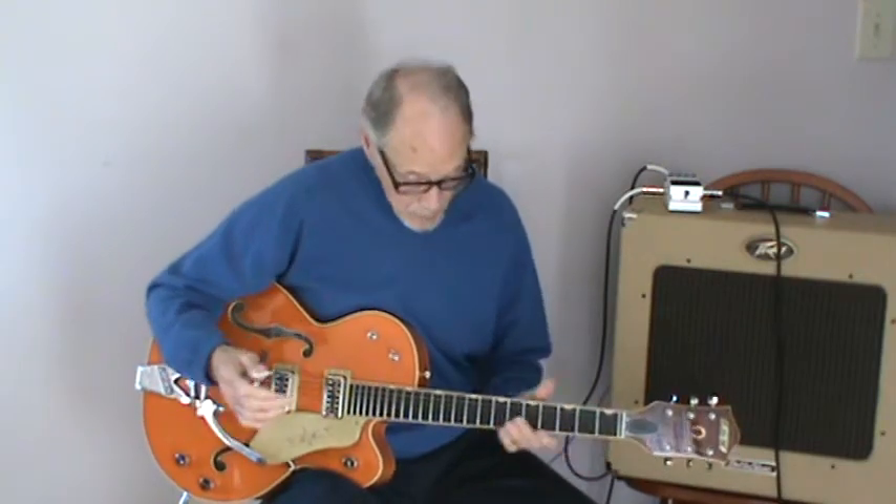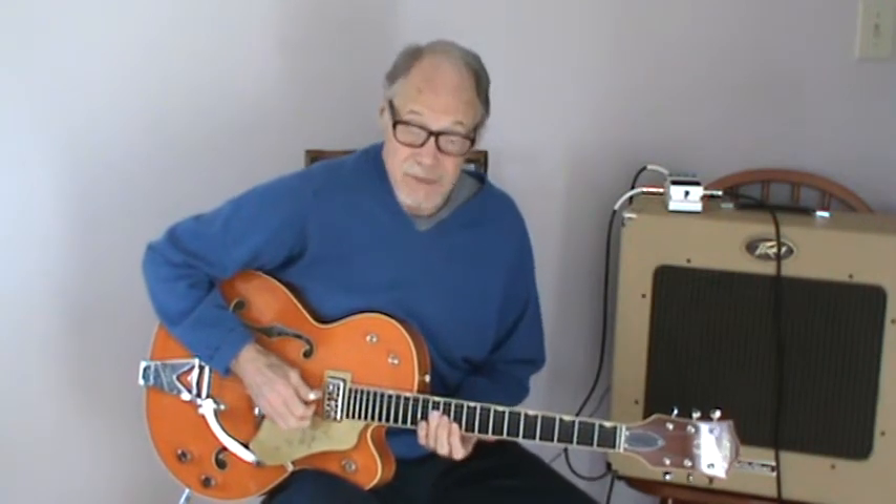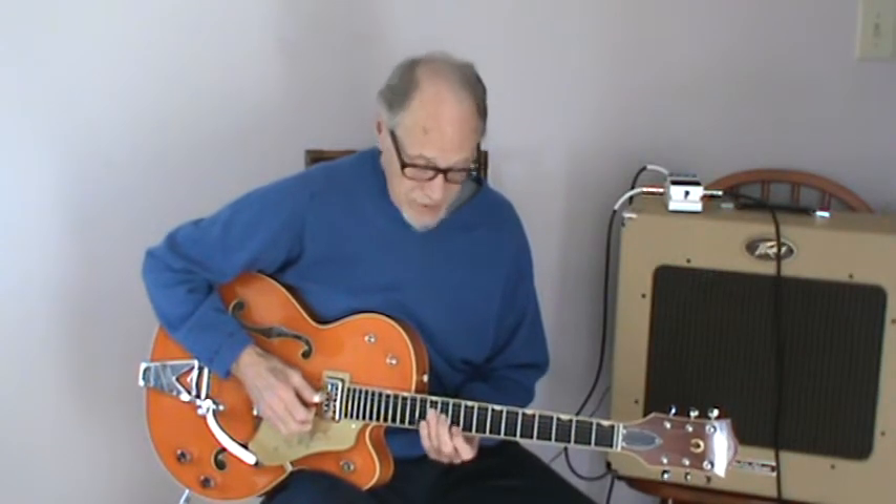And you can play that as many times as you want — you can vary it however you want. Chet, as he always does, breaks away from the rhythm, has some rhythm behind him, and plays double stops, triple strings, whatever. So you can do all those things. It's a great song to improvise.